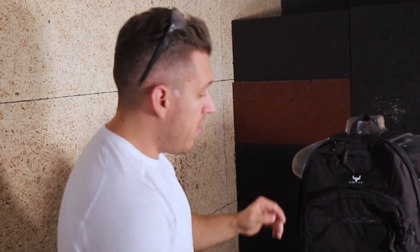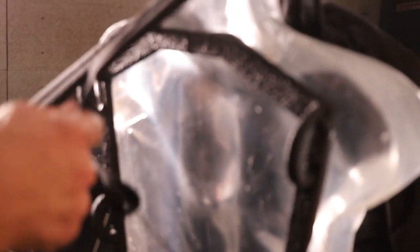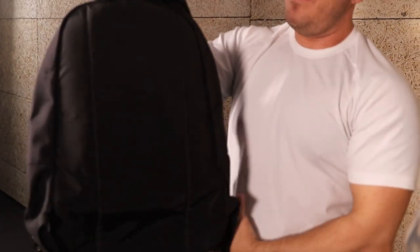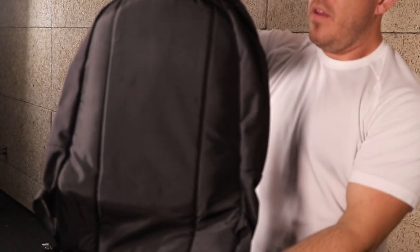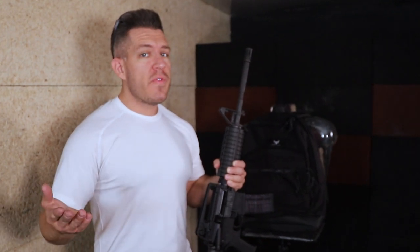Those 5.56 M193 rounds were probably traveling well over 3,000 feet per second. I did quick succession — you can see some of the smoke caught in the bag. The back of the backpack is still in great shape, and the front of our ballistic gelatin is completely unscathed. Six rounds total out of the AR-15: three M855 penetrator, three M193 ball — two of the most common rounds you can buy, both available at Walmart — and no penetration.